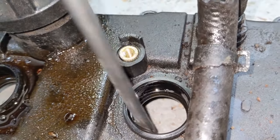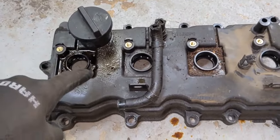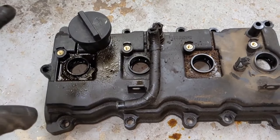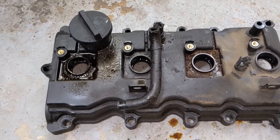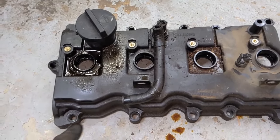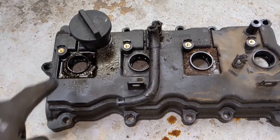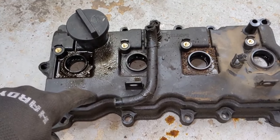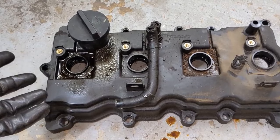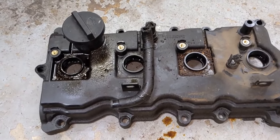These seals are not replaceable on these plastic valve covers, so you have to get a whole new valve cover to replace those seals. That's why I recommend getting a whole new valve cover. Even if your spark plug wells were not filling up with oil and you're doing this job just to replace the gasket, you do all this work and then a year later these seals go out and start filling your spark plug wells. You'd have to do this all over again — so just get a new valve cover and you won't be doing this job twice.